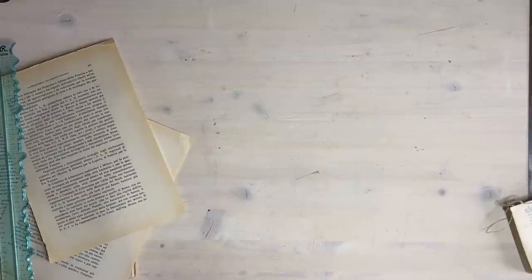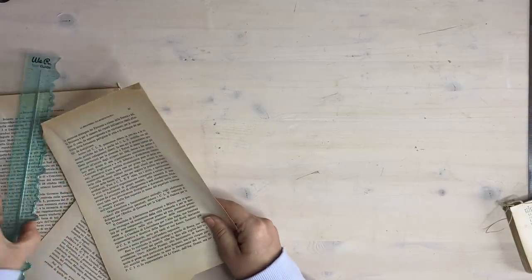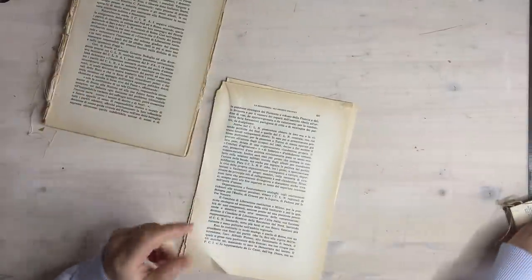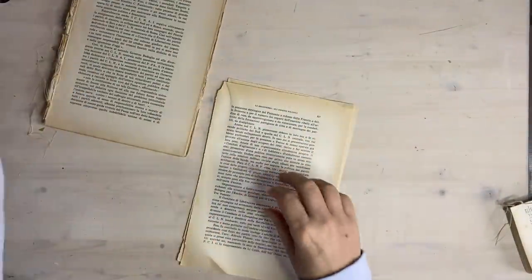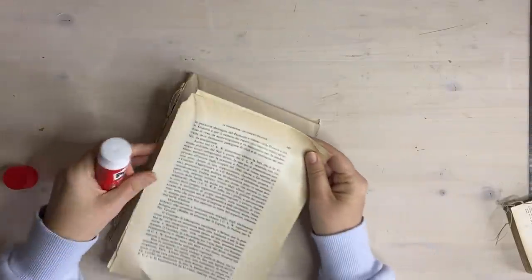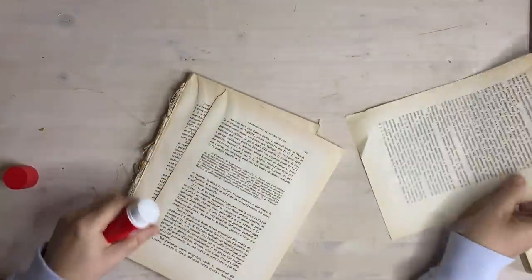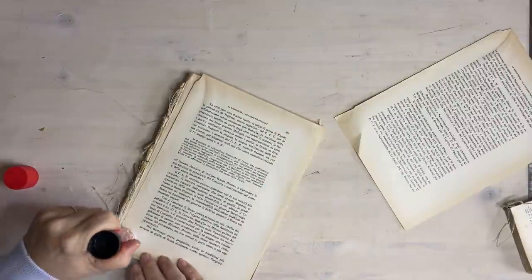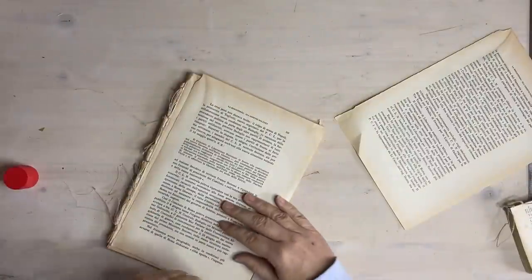Good morning everyone, it's Rachel here and we are going to do Roxy's weekly challenge. What I thought we'd do today is make some little Christmas tags - yes, we make tags all the time, I know that - but these are specifically for Christmas presents.